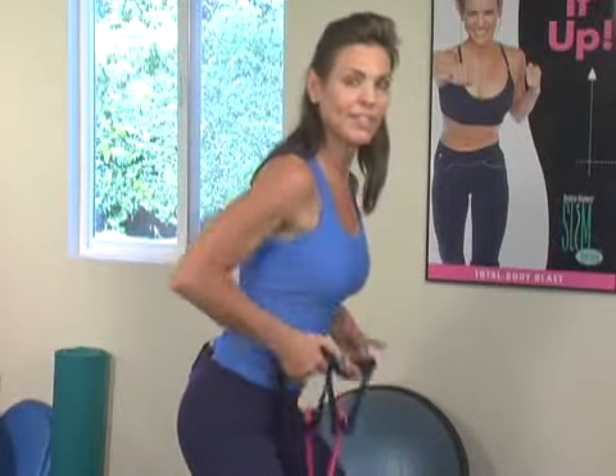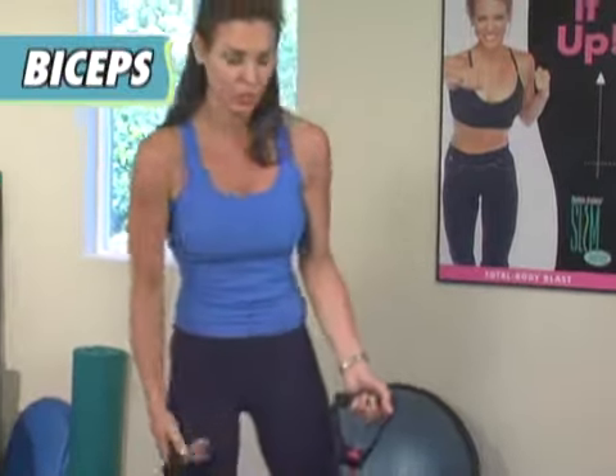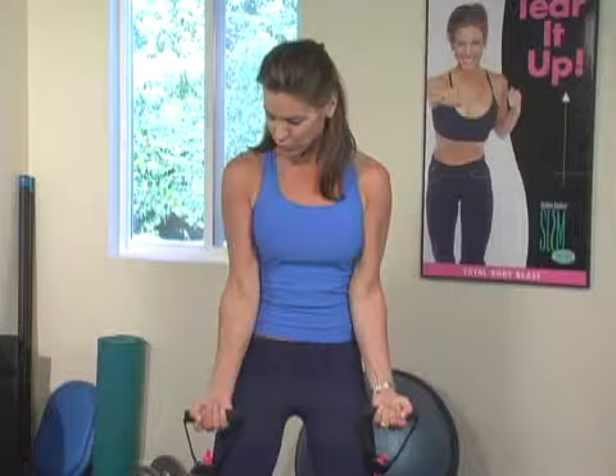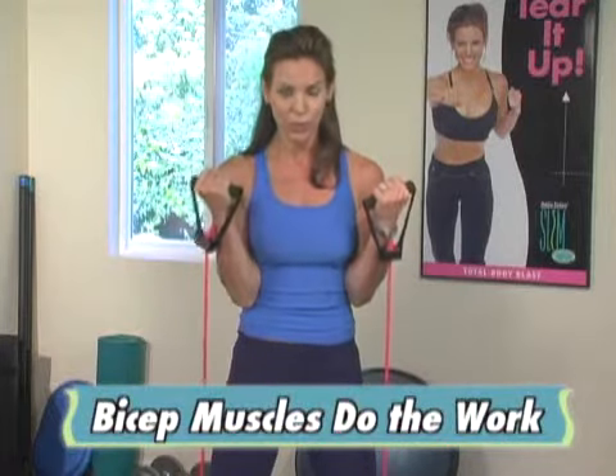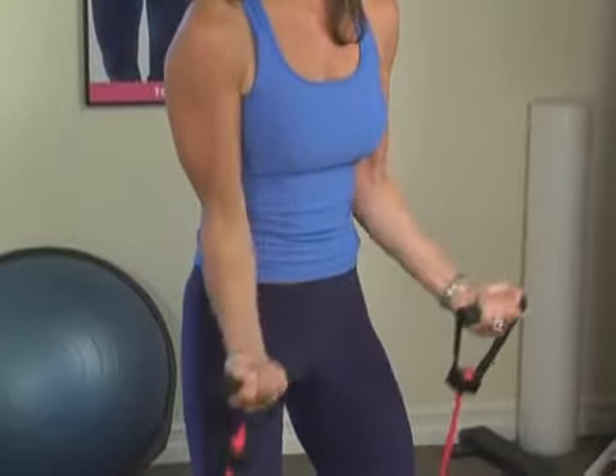Keep it very strict. And then when you're doing the bicep, you really want to make sure, again, that there's not a lot of play in the wrist. The bicep is doing all the work. So you really want to keep that wrist nice and stable and just really control the move.